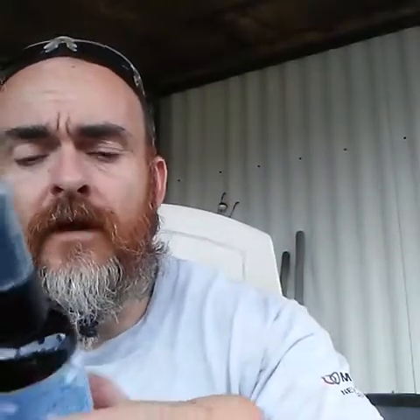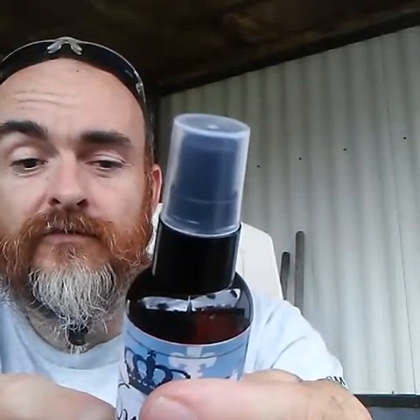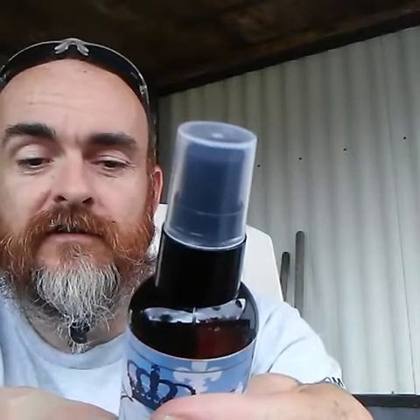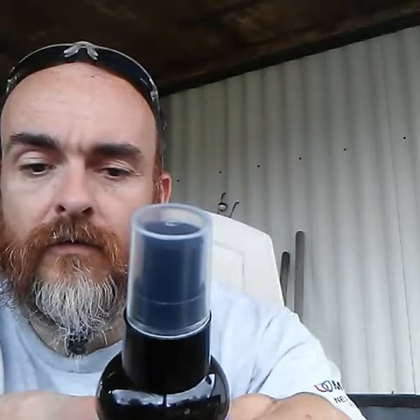Now the ingredients for this one — it does have directions and the caution for external use only. If irritation occurs, discontinue use. Keep out of reach of children. The ingredients are pure apricot kernel oil, pure grapeseed oil, pure argan oil, pure jojoba oil, and then the fragrance. All good carriers. The fragrance for the Royal is black curl, bergamot, apple, and pineapple.